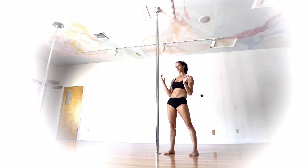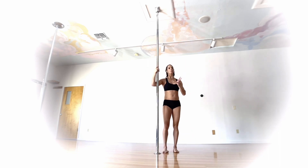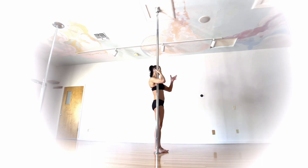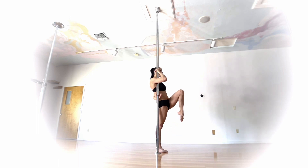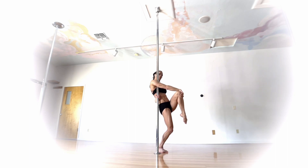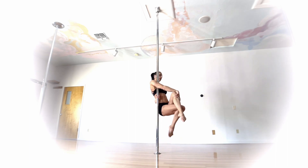Let's look at that one more time from the ground, then we'll take it up from a climb. I'm in my strong hold, outside hand reaches behind my back, outside leg lifts up with the knee, inside hand releases and reaches to the outside of my thigh and grabs pulling across, then I slowly sink my bottom leg down until I feel that inside arm catch, and then lift.